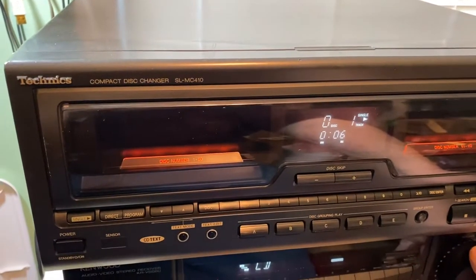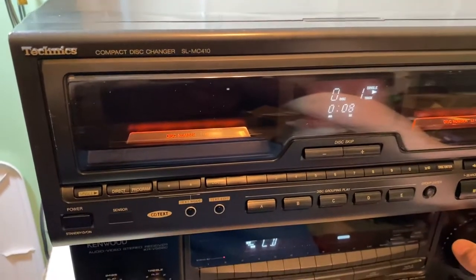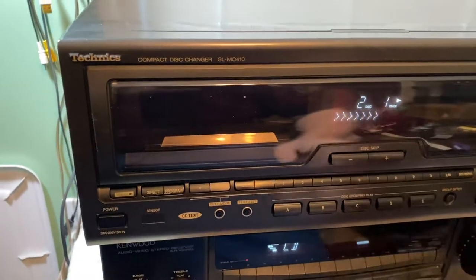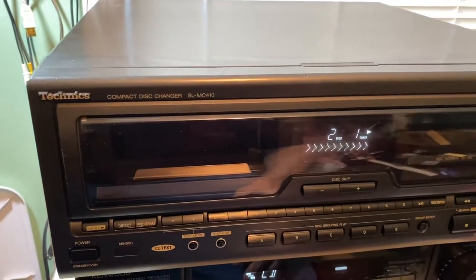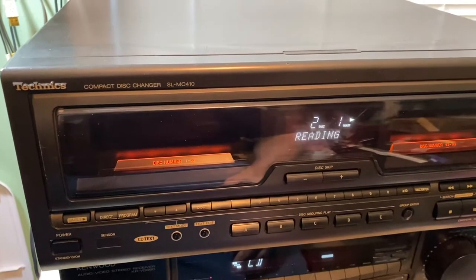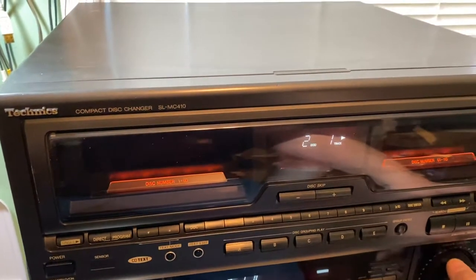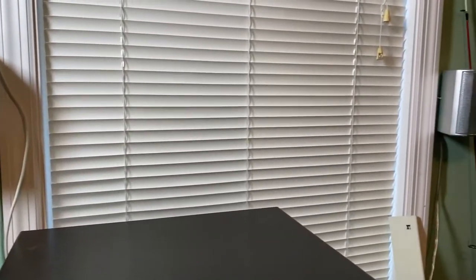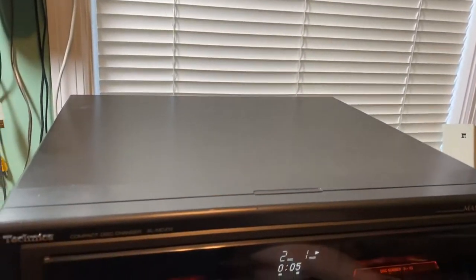It plays for a short time, and you can also go to find your next CD, which it locates, reads, and starts up.